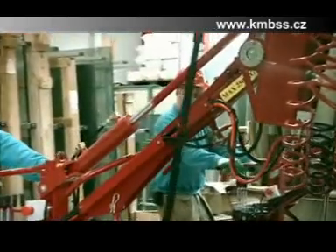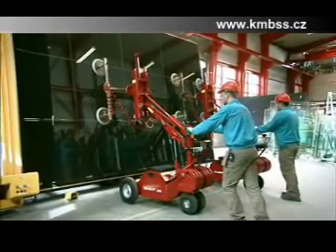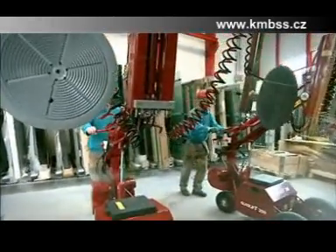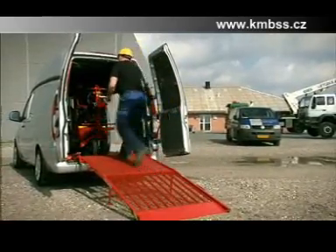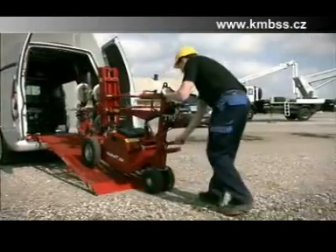The GlassLift's unique construction makes it possible to lift objects synchronically, like this glass partition weighing 500kg, whilst the machines are able to manoeuvre independently of each other. The GlassLift can easily be transported in a small van, enabling you to move your machines without the help of external suppliers.